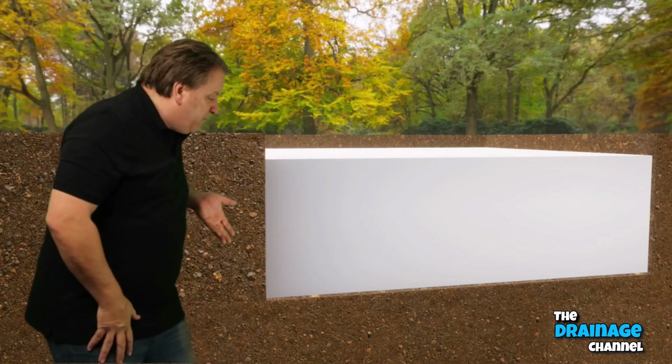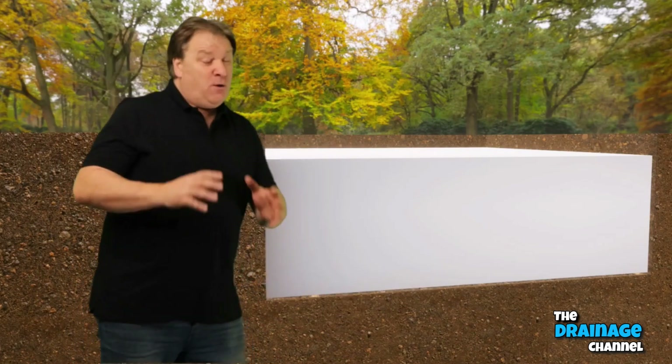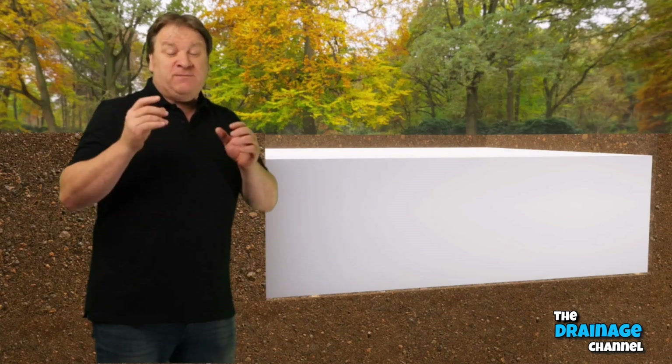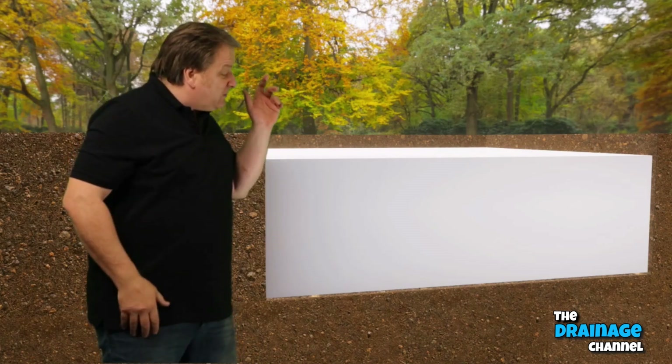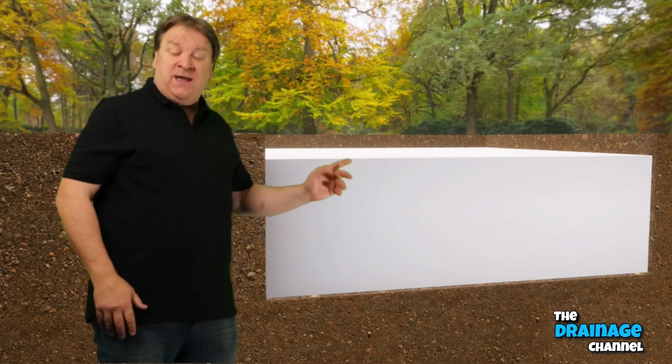You're probably wondering why we don't put membrane under the crates. Well, most installers don't do that because the soil can't defy the law of physics and come back up into the crate, and it also allows the water to drain away more naturally.